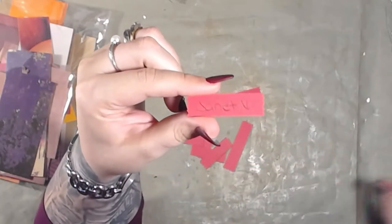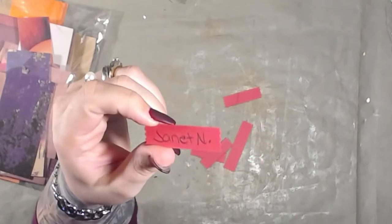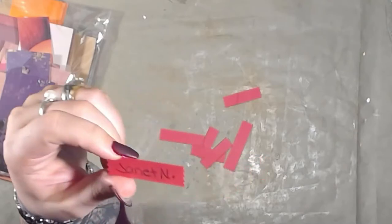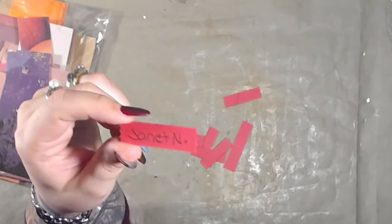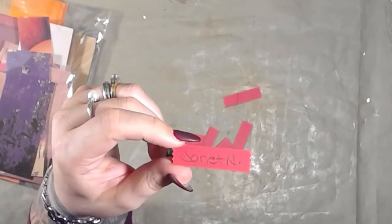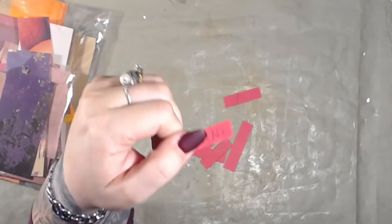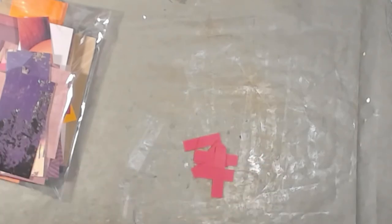The winner is Janet N. — Ms. Janet Nash! I don't think I have your address, so please shoot me an email. My email is in the description box. You don't have to do anything else; I will pay for shipping. If I don't hear from you by Monday, I'll go ahead and pick another winner. Thank you so much for watching and commenting — you guys are amazing. Have a wonderful day! Bye!